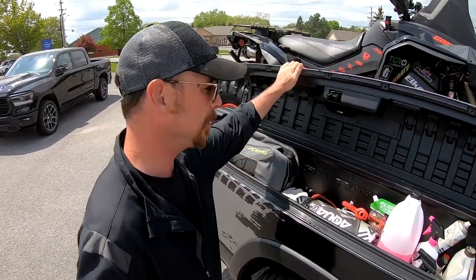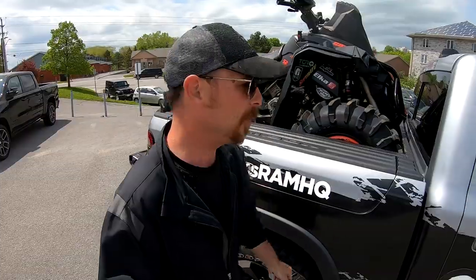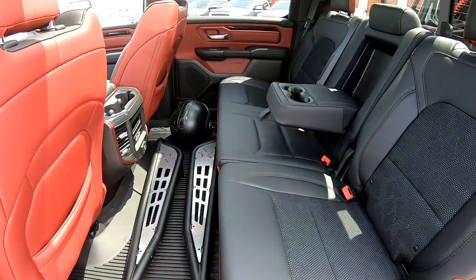Gloves, gator readers - that's what I mean, the RAM Box is just great. I'm glad we went that route. Dark interior is tough to keep clean but it looks cool, man, and I will take the sacrifice.